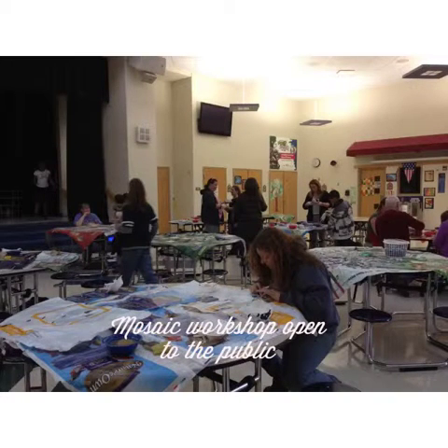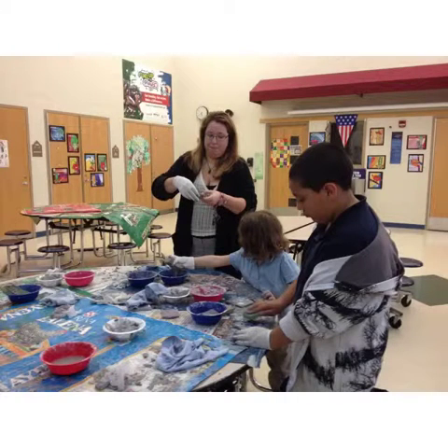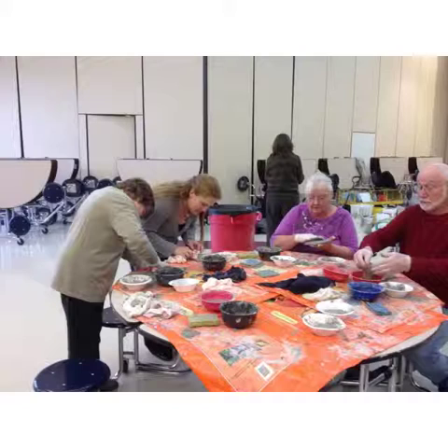In order for me to have the kids do the mosaicing, I'd have to have a bunch of helpers that knew how to thin set and grout. So part of the project was to hold a mosaic workshop that was open to the public. We had several families and quite a few people come out and create their own little coaster using the mosaic materials.